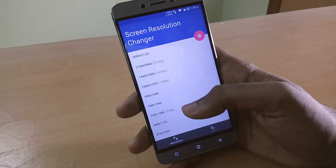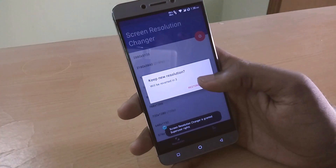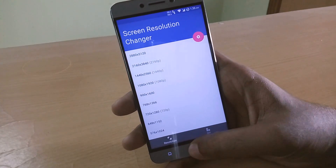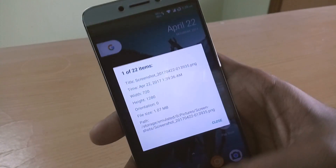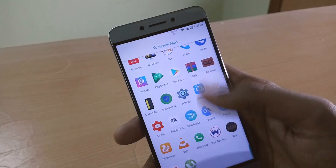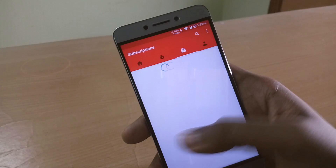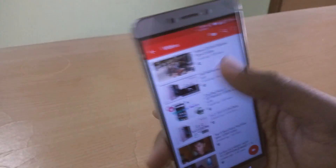All you have to do is open the application and change the resolution to whichever resolution you want, and the resolution has been changed. Right now I'm using a LeEco Le 2 which has a 1080p LCD panel, but as you can see the resolution has been downscaled to 720 pixels. But does it actually improve battery life and performance? Because that is the only reason why we want to downscale the resolution of our high resolution displays.